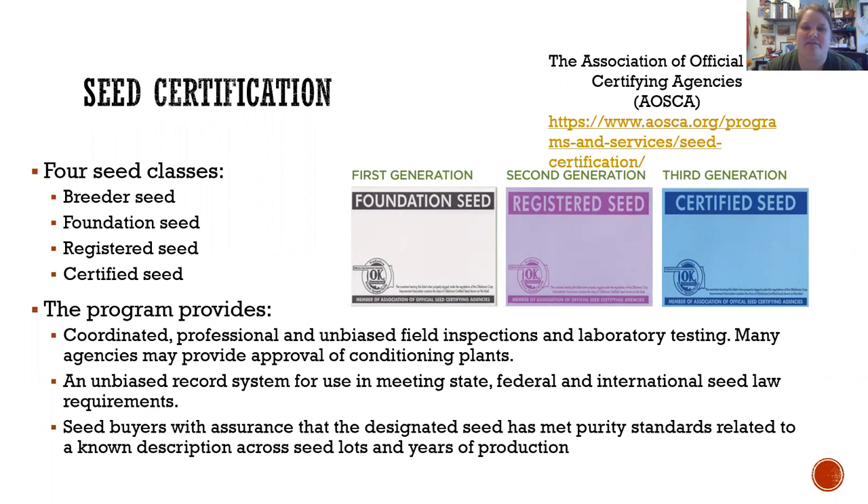Just to give some examples — because after breeder seed, some seed could be available for purchase — I've got examples from Oklahoma State where you could purchase foundation seed, registered seed, or certified seed. But I typically suggest people buy the certified seed. It's that official blue tag. It meets state, federal, and international seed law requirements, and you're going to have really good genetic purity. If it says it's less than 0.3% THC and 10% CBD, that is what you are going to get. And if you don't, AOSCA will fix that and get your money back.